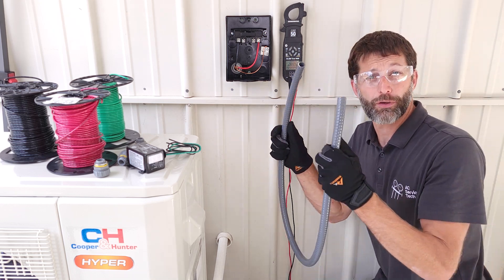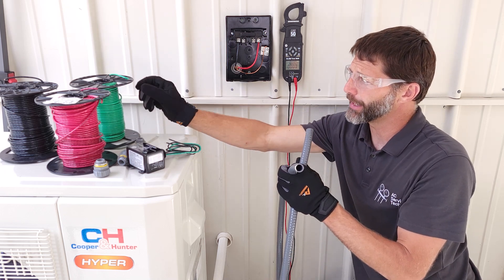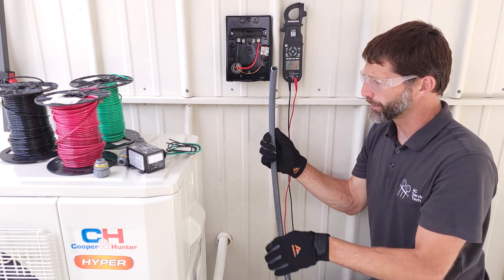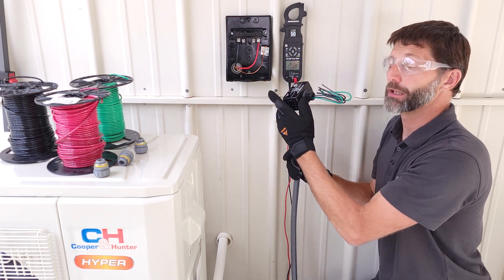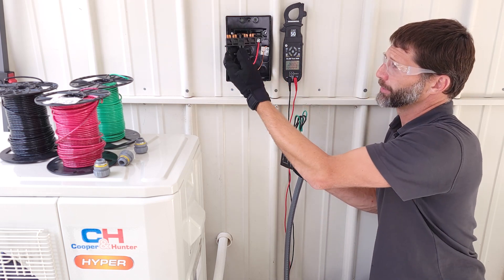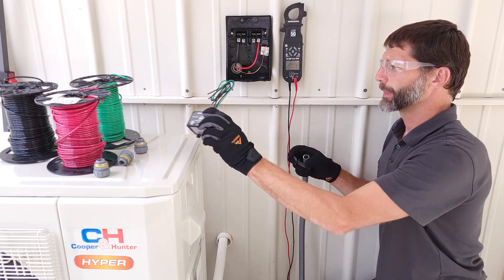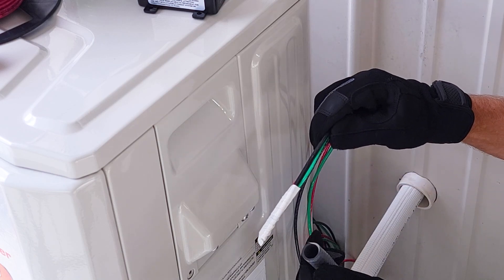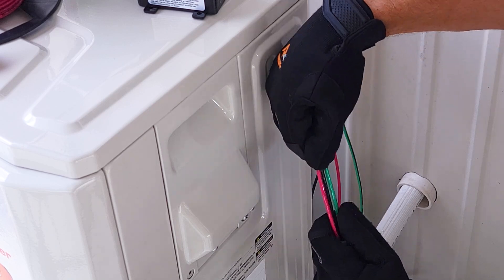Next we're going to need to fish our wiring through this, so we can just run our electrical lines through here. We're also going to be putting surge protection on this disconnect box and that's going to be on the load side, which is the wiring going to this unit. We have this in the non-connected position right now, but first I want to connect and run my wiring. We've electrical taped all of our wires together and we're going to stick them in here and fish through to the other side.